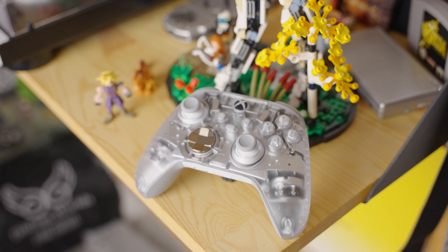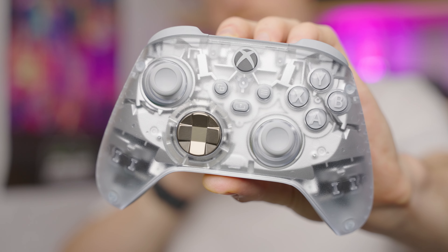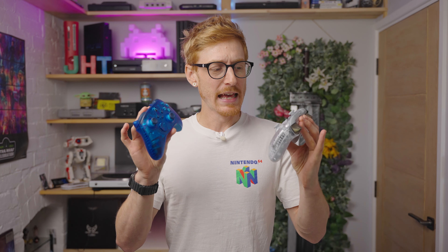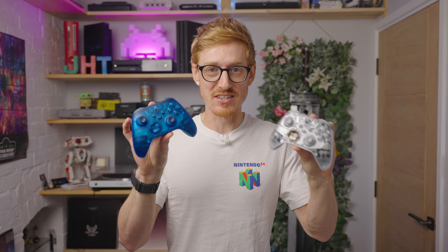Both of these are special edition controllers, so they won't be available forever. If you fancy picking one up — or both — grab one whilst you can. Or you might be thinking you wish they made these in different colors, and we feel the same. We would love to see a lime green one, which we think would look fantastic. But what other colors would you like to see in this transparent design?